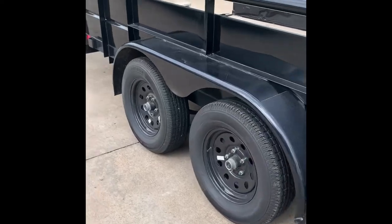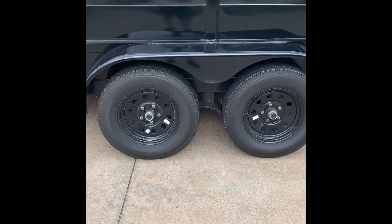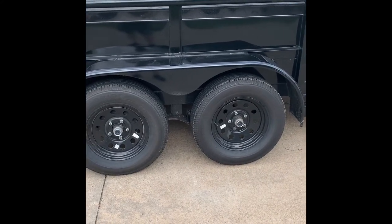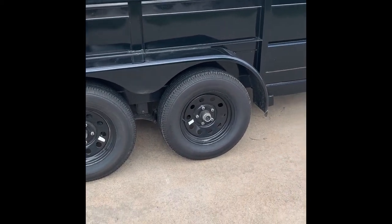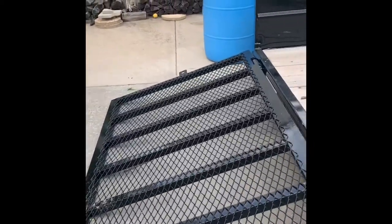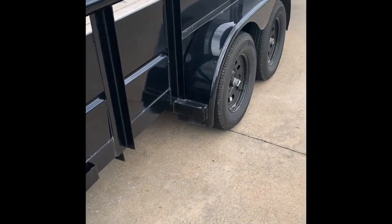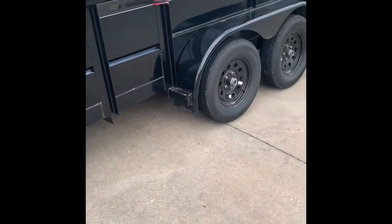3,500-pound axles. Now I'm going to say this — if I ever buy another trailer, I will never buy another trailer that has 3,500-pound axles. Just didn't think about it. I would have taken this trailer all day, every day with much heavier axles on it and been probably a lot happier with it. It would just really, really be nice in the event that you end up getting some heavier equipment — you're just putting the least amount of strain on those axles as you possibly can. Because mowers in and out all day — at some point in time, axles are going to have to be replaced.